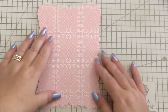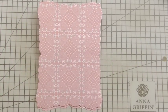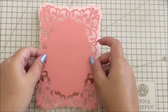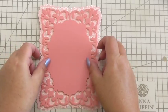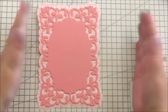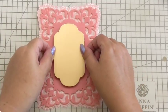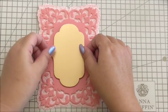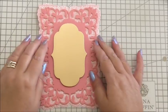Now we get to decorate it and add all those gorgeous embellishments — these are all from the kit. The first thing I've picked is a frame. I've put 3D foam on the back of mine; you can add it flat or with foam. I'm just going to add the frame on the base layer, so now it's just like you're decorating a card front. Next, in the kit you get some gold layers in different shapes. I've got 3D foam on the back of this and I'm just going to put that through the centre of the easel.